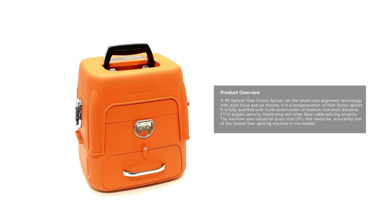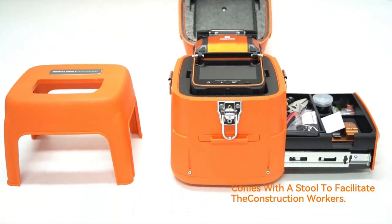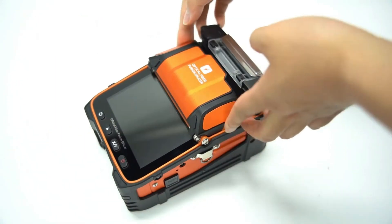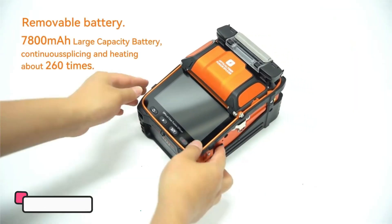Hi guys, today's video we're going to check out the 5 best splicing machines on the market. This list was made based on our personal views and are listed based on rating, review, orders, price, quality, durability, and more. To see prices and get more info about the products shown, be sure to check out the description below.